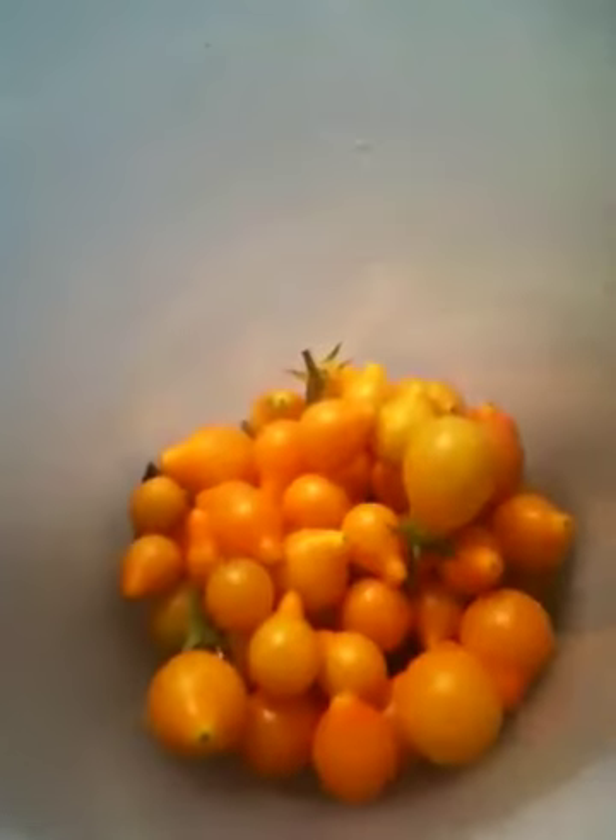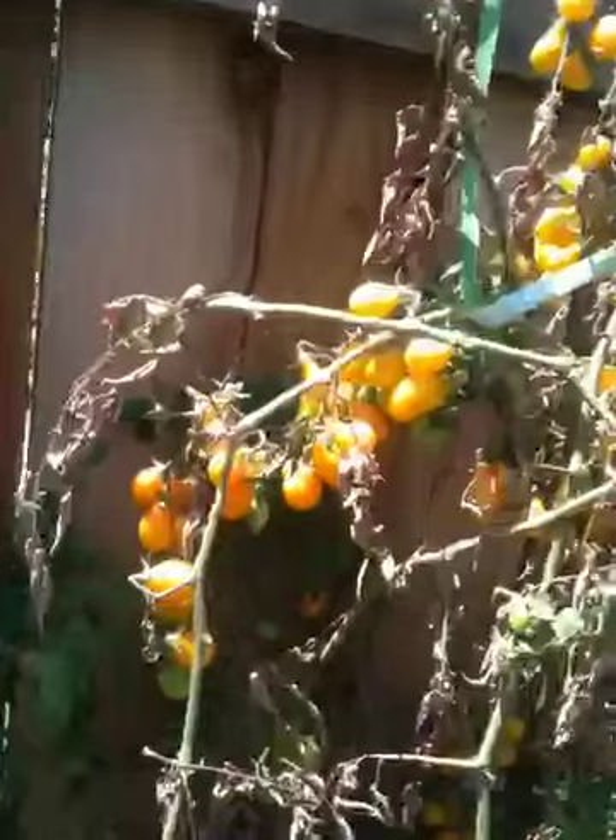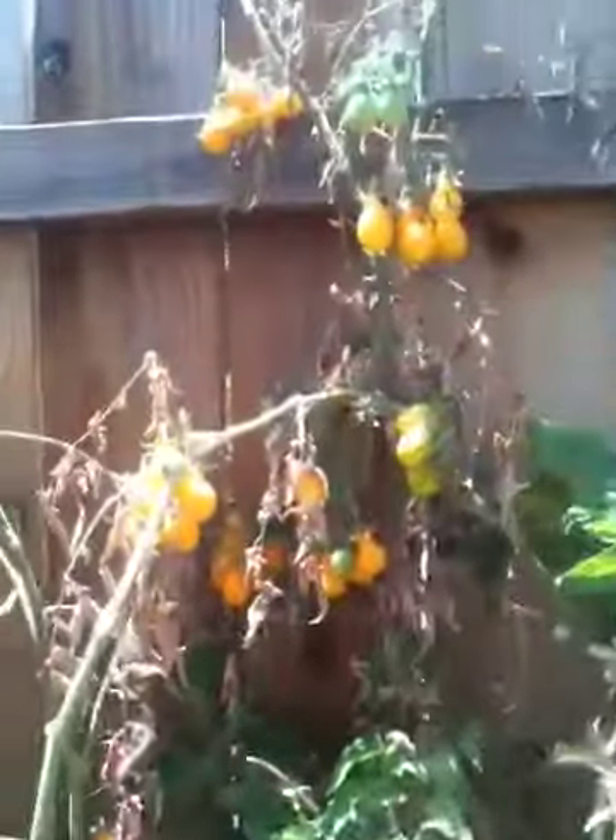If you think that's something, look at this — look at the ones I've already picked off the other ones. That many. So now I'm gonna pick these, and you know between this whole plant I've just got a whole bunch of them.